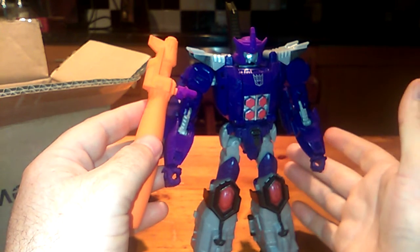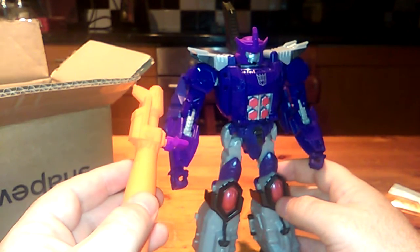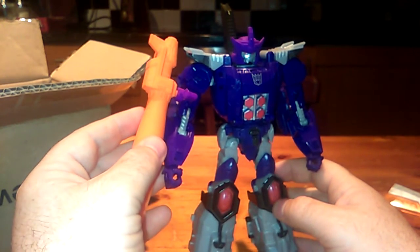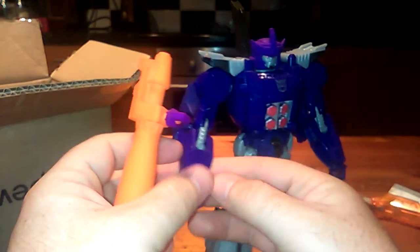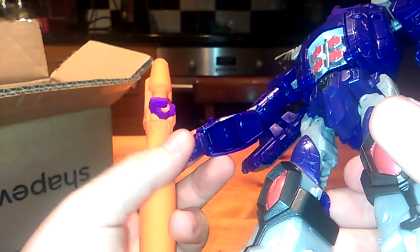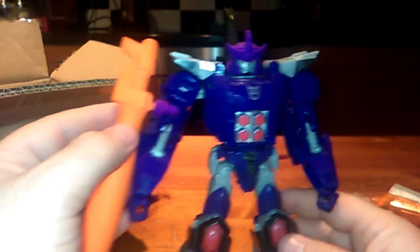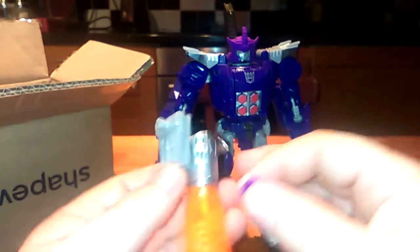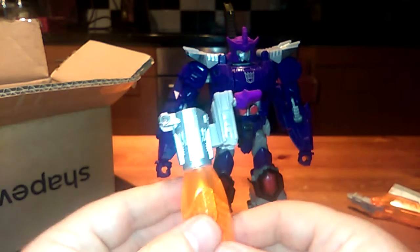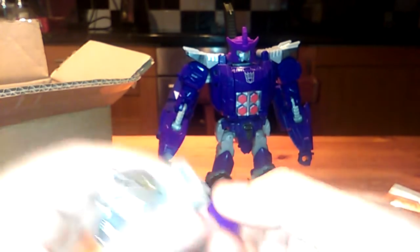He's got all the posability there and can aim the cannon anywhere he wants. I could either plug it in down here in the forearm or leave it up there. I think I'll leave it up there for the time being - I won't bother drilling any holes in his forearms, though it wouldn't take much since it's completely empty in there. And just in case you were wondering, the original cannon does fit there as well. Looking at it now though, it does look a bit silly, so I'm glad I did buy the new cannon.